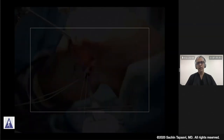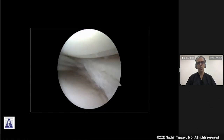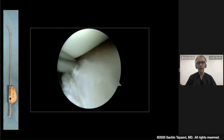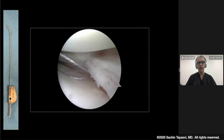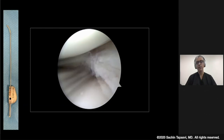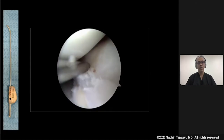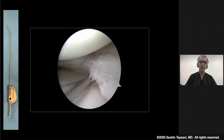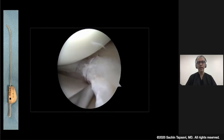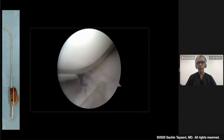We demonstrate here a patient who has a large horizontal cleavage tear extending from posterior to way anterior. In this scenario, you want to start using the specific zone cannulas. Since this is a large horizontal cleavage tear in someone who is 26 years old, you want to preserve meniscus tissue as much as possible. You'll be passing cannulas in the middle zone using the middle side-specific cannula. Once sutures are passed in the middle zone, you move ahead to the anterior zone using the anterior cannulas, which allow you to reach way far to the anterior third.